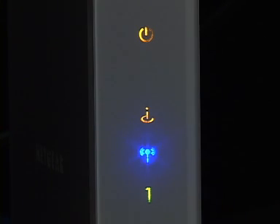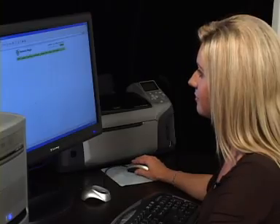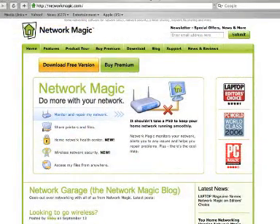After you have waited 60 seconds, you can check if the router has been set up correctly by launching an internet browser and seeing if you can get to a website on the internet.